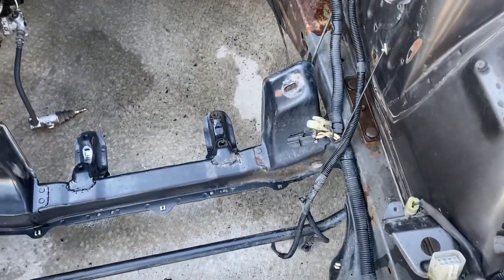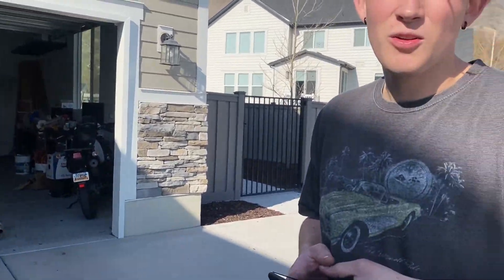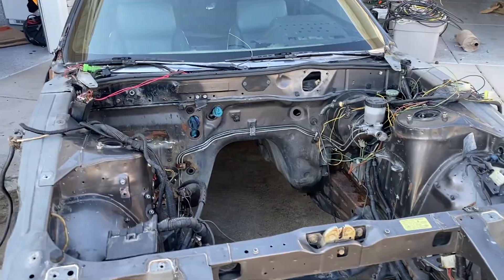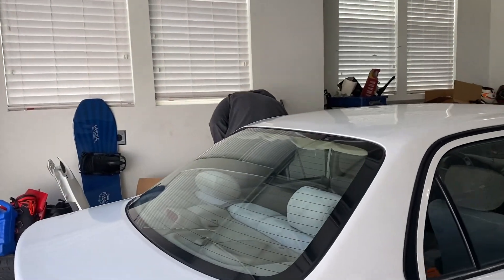The engine bay looks so much better — still looks rough but it's so much cleaner than before. We're gonna make it look as good as we can for that RB because the RB is going to be looking really good. We'll come back once we know what we're doing — are we gonna spray some paint today Zach?